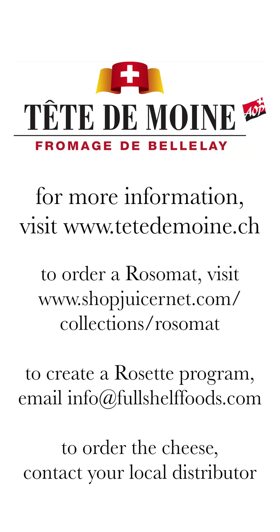And that's how easy it is to use the Rosa mat to create fresh rosettes of Tête de Moine AOP. They're beautiful, simple, and delicious — perfect for any cheese counter and ideal for catering, happy hour, picnics, cooking, or just an everyday snack.